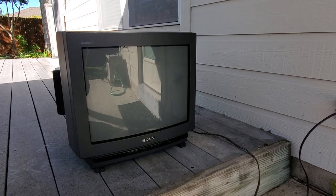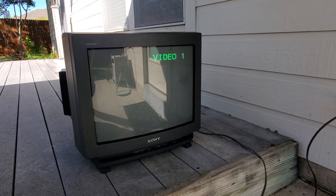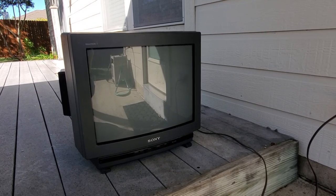Looks like we have a picture. Now just need to get a video input hooked up to it and see what it does.